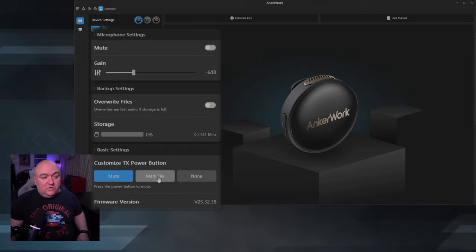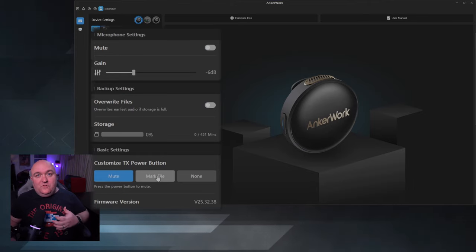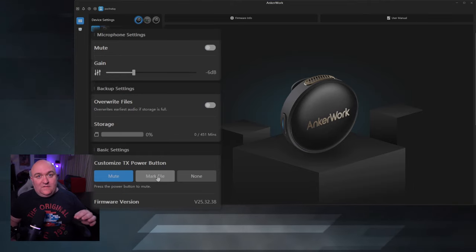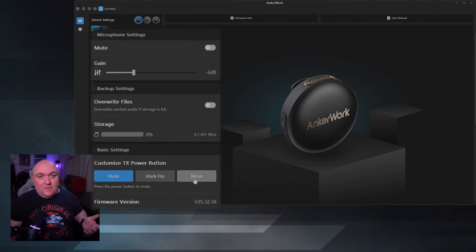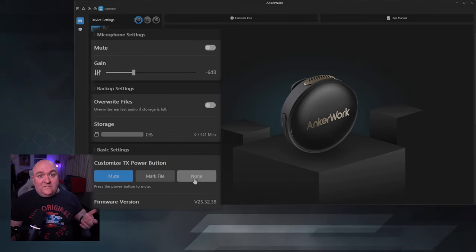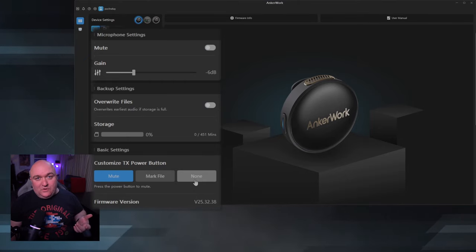The last thing you can do is customize what the button on the transmitter actually does. Right now it defaults to mute, but you can set it to mark the file — so when you're recording and something good happens, hit the button and it puts a flag on the file so you know where to find that moment. Or if you're fidgety and accidentally hit things, set it to none so you don't accidentally mute yourself in the field.